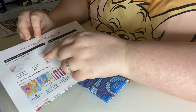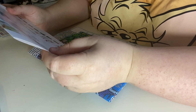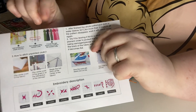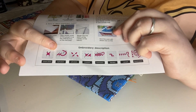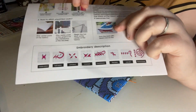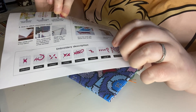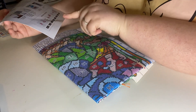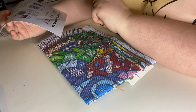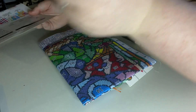It says here: 11-count, use three strands, because you get six strands in the floss; 14-count, use two strands. Then it tells you how to use it, how to choose the right flosses, and it covers the full stitch, half stitch, three-quarter stitch, continuous stitch, back stitch, cast off, and French knot. I'm only good with back stitch, half stitch, and whole stitch.